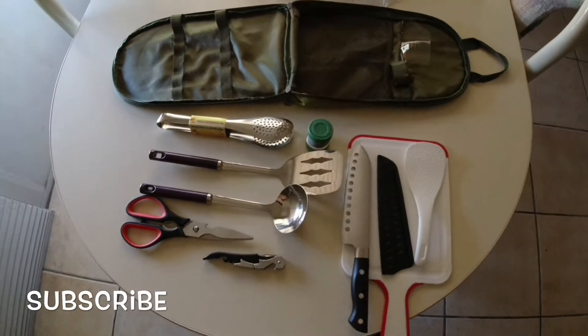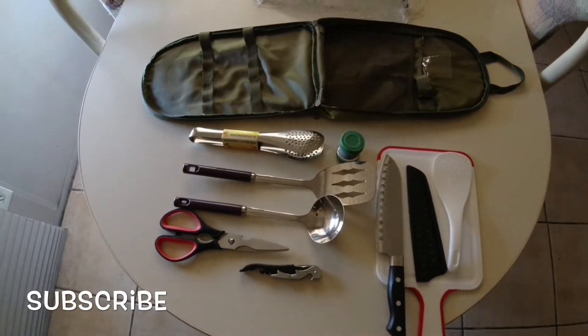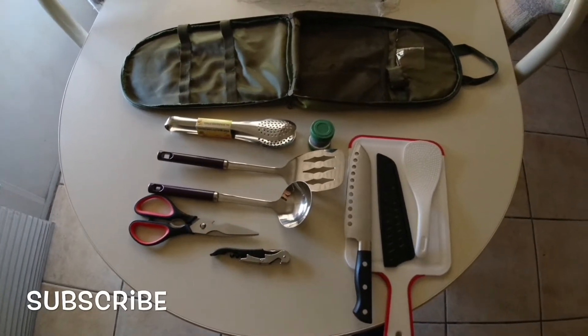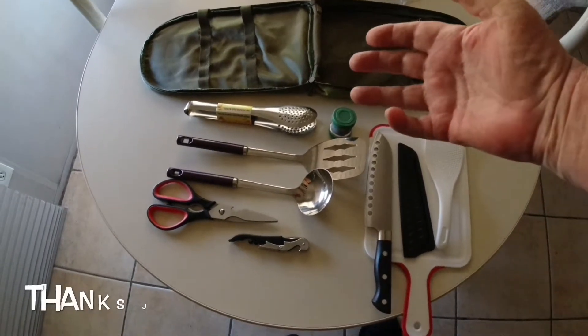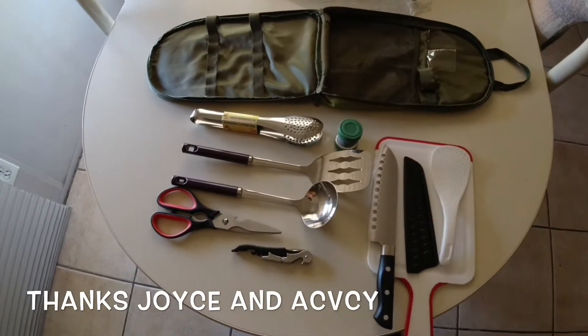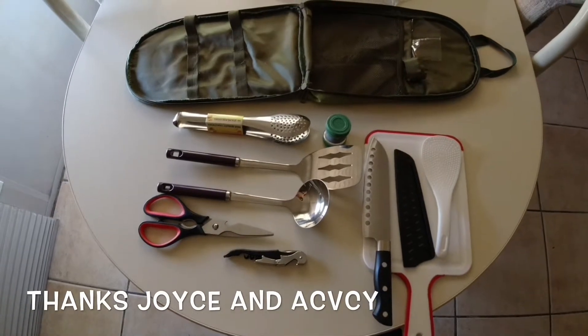Hello everyone. This is David. I got this — Joyce from ACVCY sent me this camping utensil set and I'm going to do a little review on it.